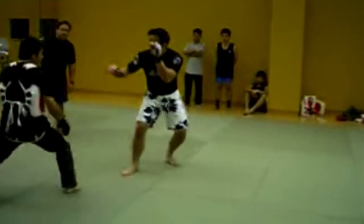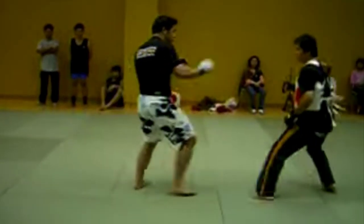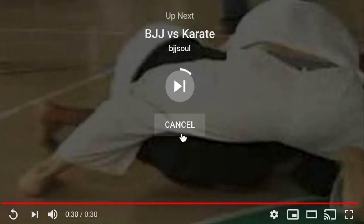Thomas Fan is the one in the white shorts. Thomas Fan going for the takedown, succeeds in getting the takedown, passes the guard, goes for an armbar. That is it, man. Quick and efficient.